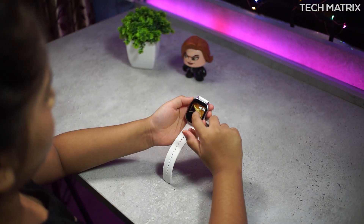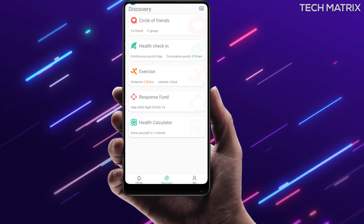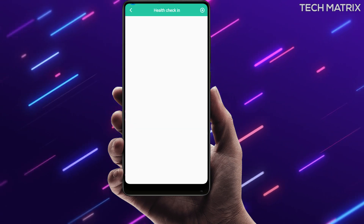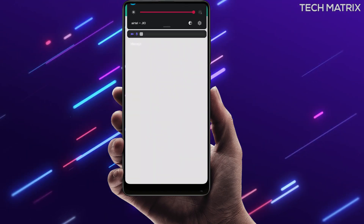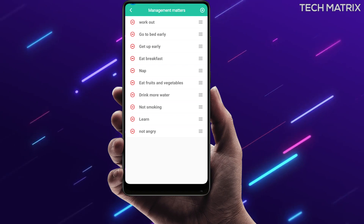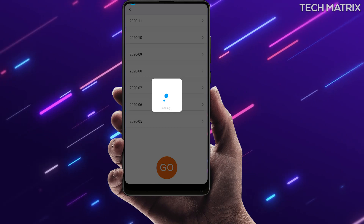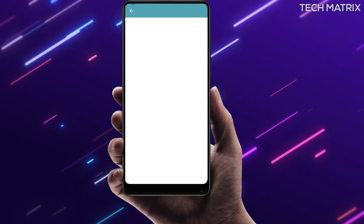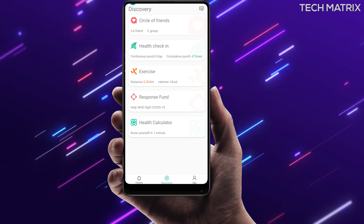This watch is probably one of the very few with all these features packed in one. The next tab is a discovery tab which has a friends section, a health check-in option where you can log daily habits like exercise, going to bed early, and eating breakfast. There is also an exercise tracking function which records your run with GPS and adds it to the app. Next are donation funds and a health calculator with functions like BMI calculation, metabolism calculation, and more.